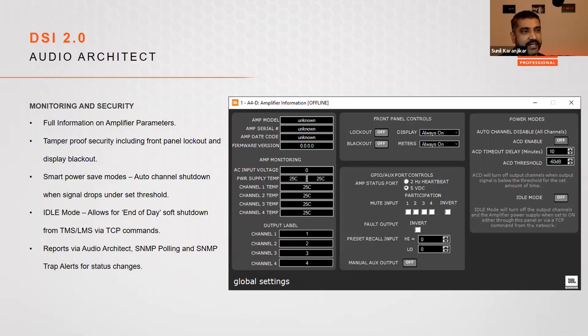The second power save mode developed especially for cinema is idle mode. Idle mode turns off the power supply feeding the actual amplifier section. You can trigger this via Audio Architect or via TCP/IP commands from your TMS, using an end-of-day script to shut down just the amplification part for power saving, and send a wake-up command in the morning from your TMS or LMS.